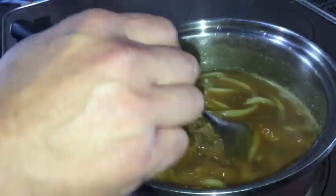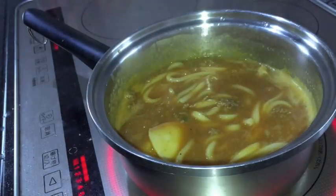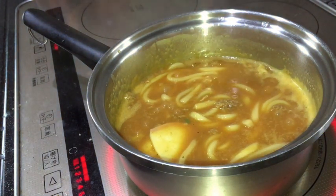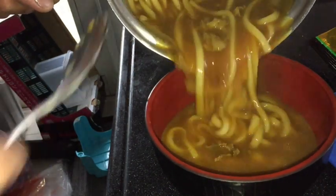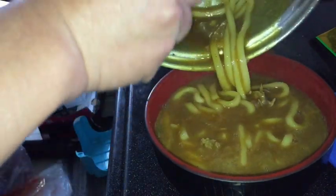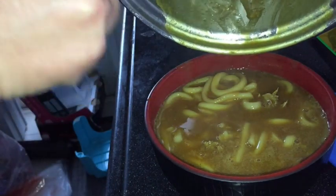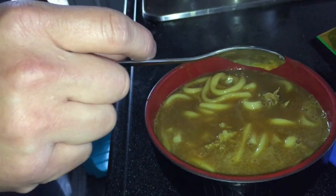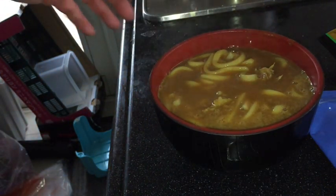On a cold day like this, this is definitely comfort food. And it's done! This cost me about 300 yen — I think it was 278 yen. Oh my god, that is so delicious looking.